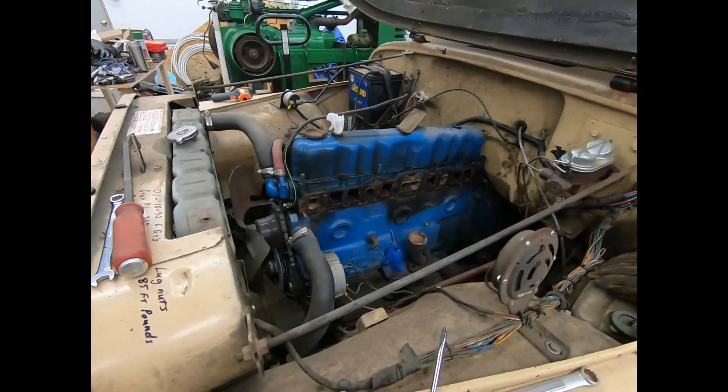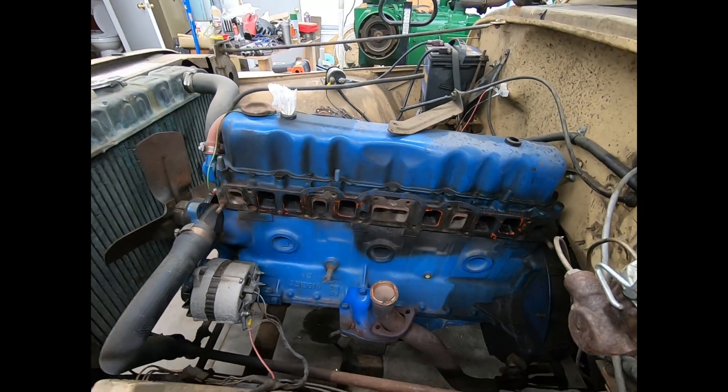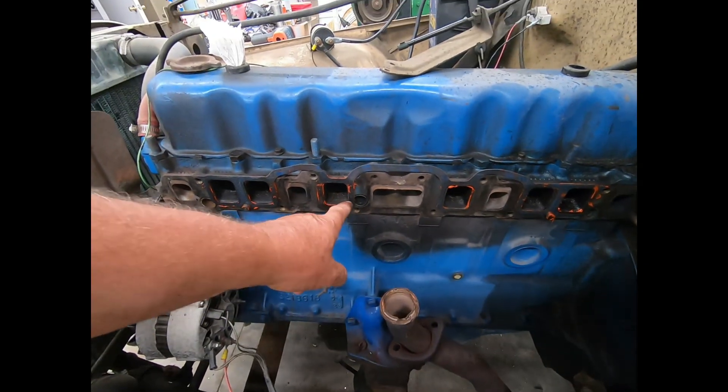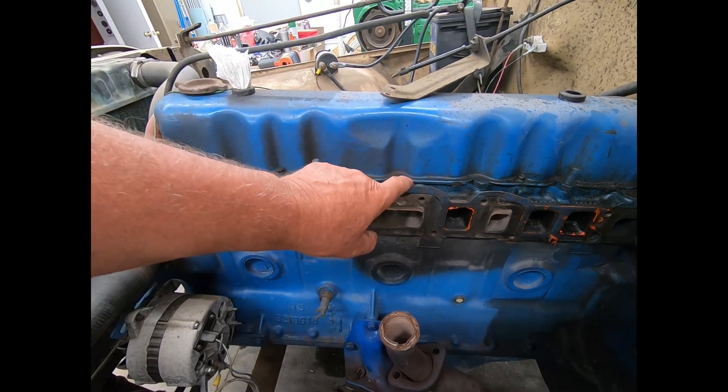Well, everybody, we're back on the CJ5 this afternoon. It's about 94 degrees outside, and yeah, it's hot. But anyway, I got the Red RTV silicone on the back side of the actual intake gasket. This is the fiber one.